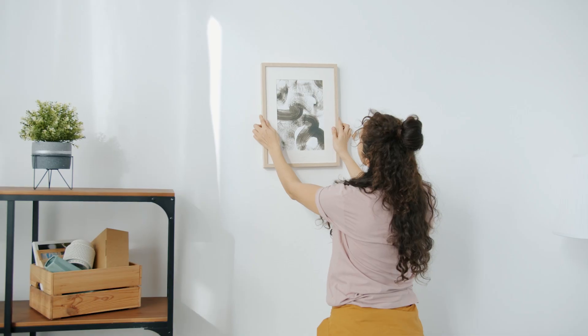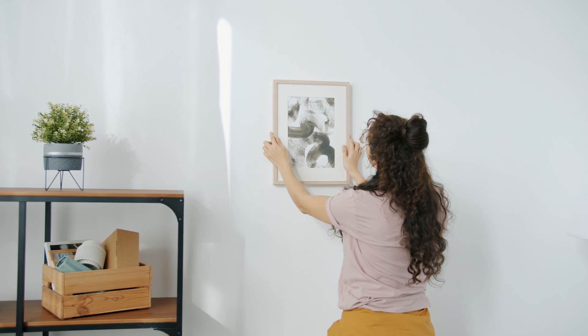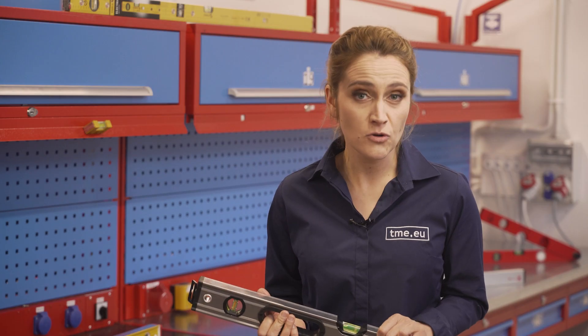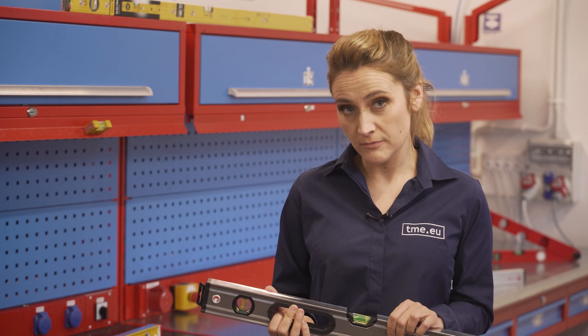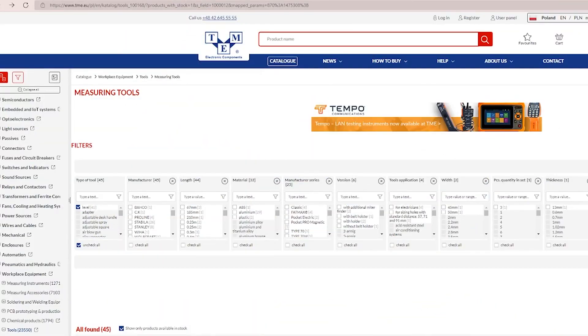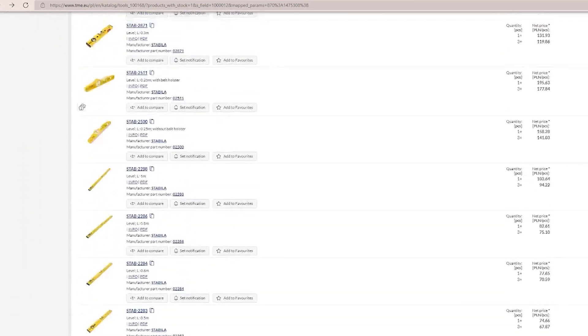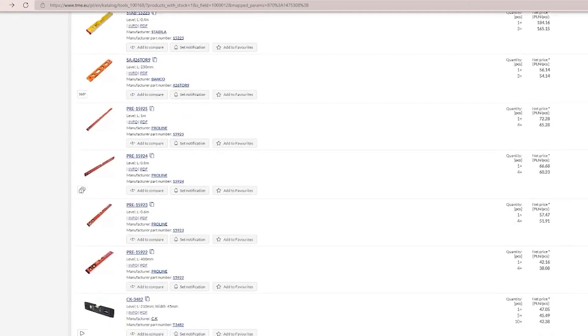Bottom line: if you hang up a picture and it's perfectly leveled but still doesn't look good, well, maybe your wall is crooked. Thank you for watching and check our channel for more. In TME you can browse through hundreds of similar products or find new ones from an endless and constantly updated catalogue. TME — you need it, we have it.